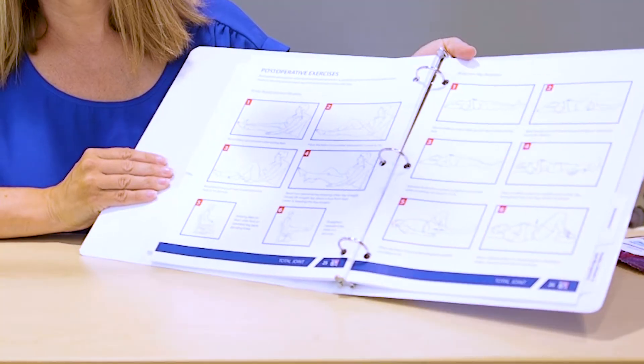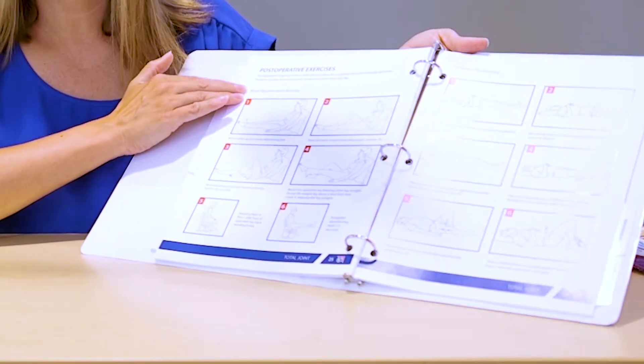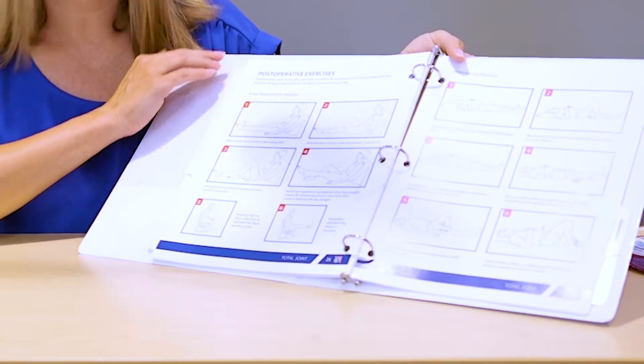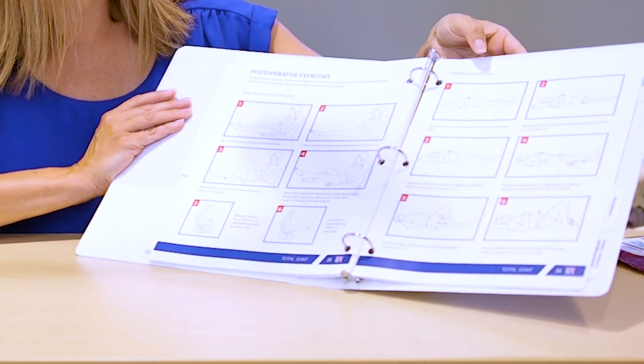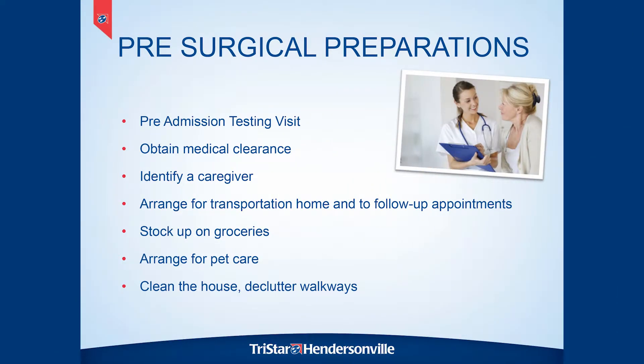One to two weeks before surgery, you're going to come to TriStar Hendersonville's Outpatient Center for a visit with a nurse. We call this pre-admission testing. At that visit, you're going to be given a joint replacement binder, which will be a really helpful resource throughout your recovery. All of the things discussed today will also be referenced in this book. It's a good idea to bring a list of your medications to this visit, including all over-the-counter medicines, so that the nurse can counsel you on what to continue taking and which things to stop before surgery.